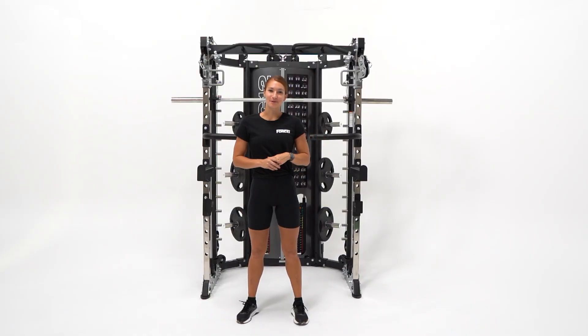Hey guys, this is Hannah here from Force USA, and today we're going to be looking at the G12 All-in-One Trainer. It's designed to exceed strength training and rehabilitation goals for high-performance athletes, coaches, personal trainers, or those wanting the edge while training at home.